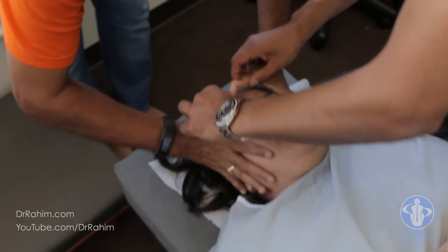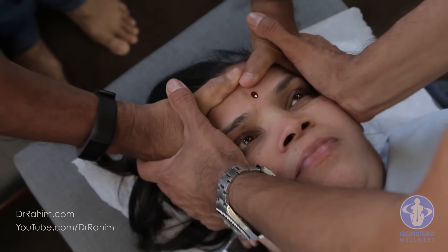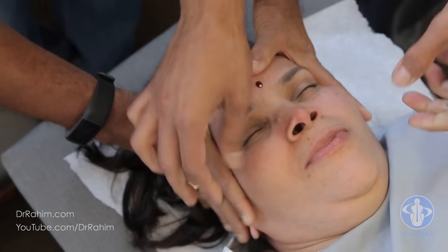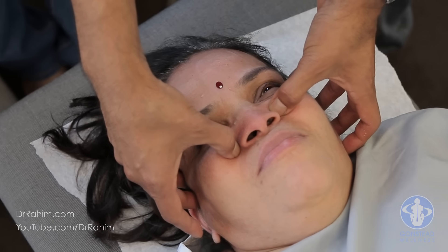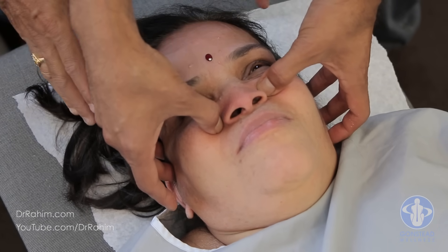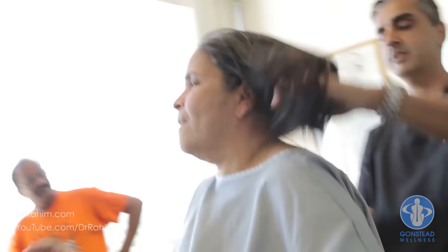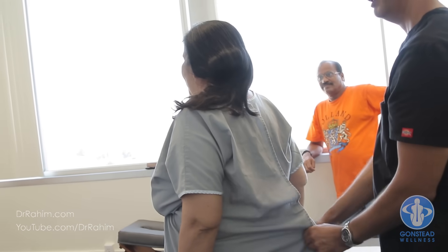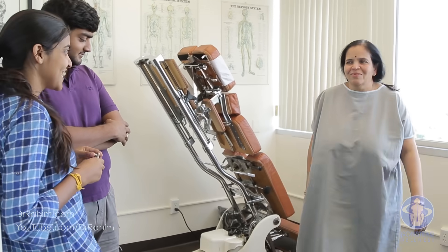Hold on, relax. There you go — that's it. Deep breath, exhale. Her face has changed, her color has changed. I haven't seen her stand with her neck up like that in years. Look at the pride in her walk.